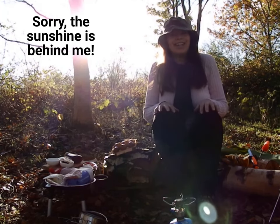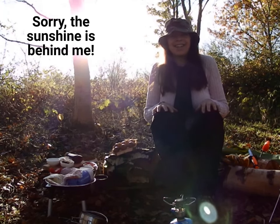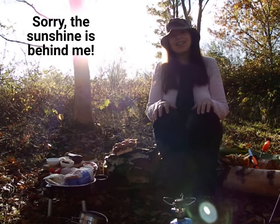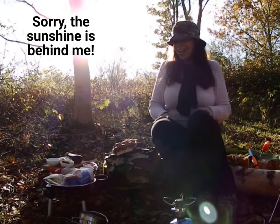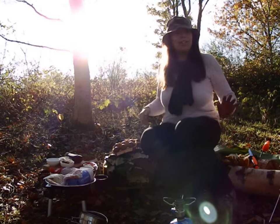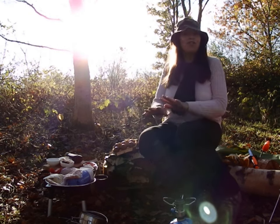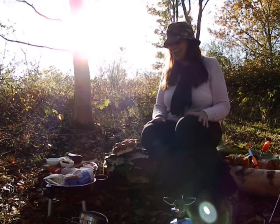Well hello everybody, Janet Watson Art Designs in Nature. How are you today? It's a beautiful Saturday, the sun's shining, it's lovely and I'm going to be cooking some eggy bread and I have a numerous amount of fillings which is really cool.